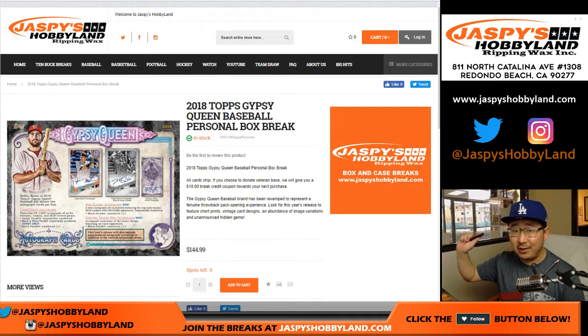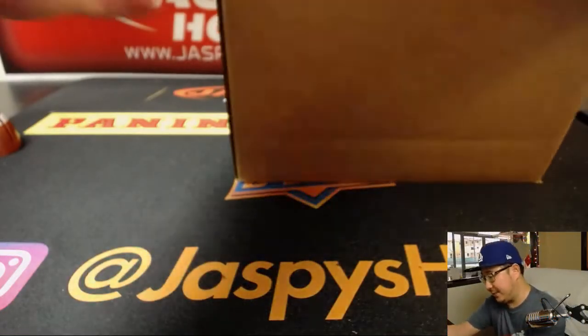It was released yesterday, but with all the NT madness we do have some today. So Kevin Edwards with a personal box, thank you Kevin. And you get it from a fresh case as well.